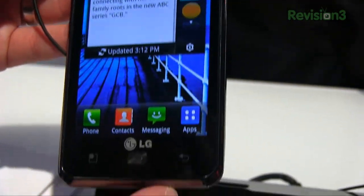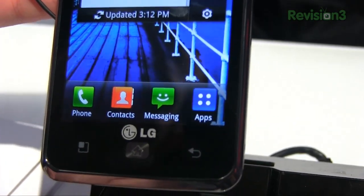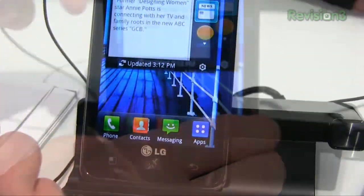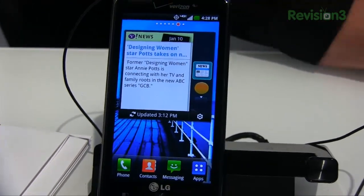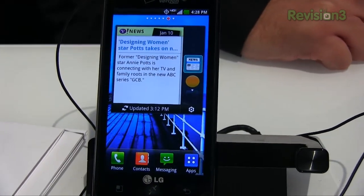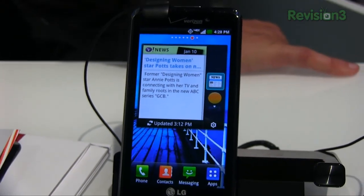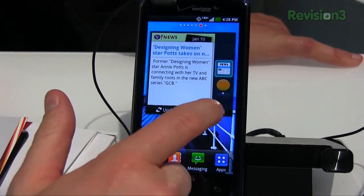There are three buttons at the bottom, all of the capacitive variety. The one in the middle looks like a real home button, but it is actually capacitive. This is running Gingerbread. LG has announced Ice Cream Sandwich will be coming sometime towards the middle of the year. This is going to be available January 19th for $199 on Verizon Wireless.